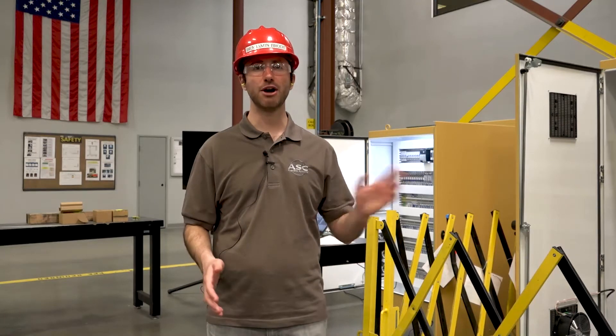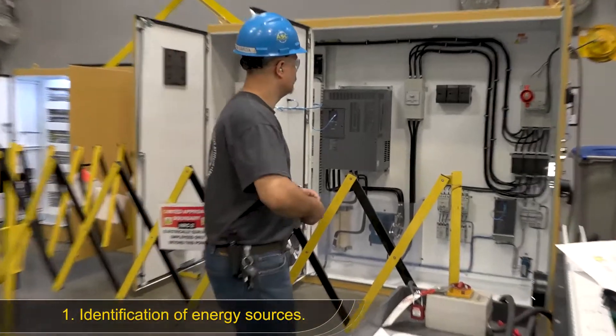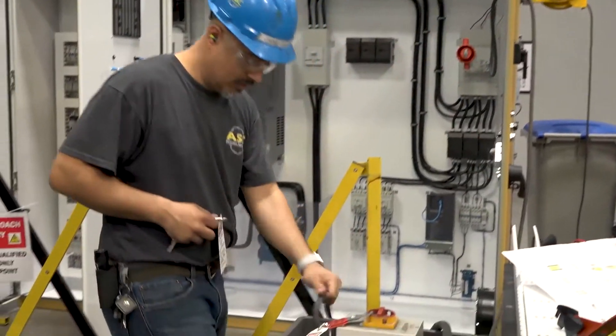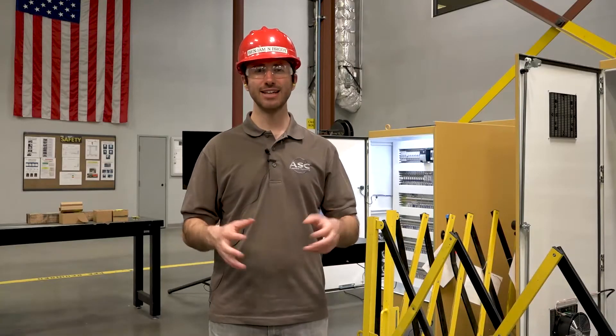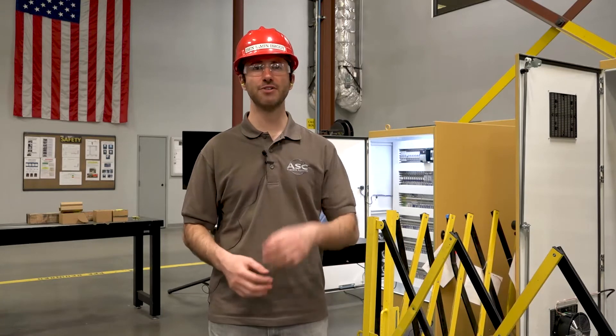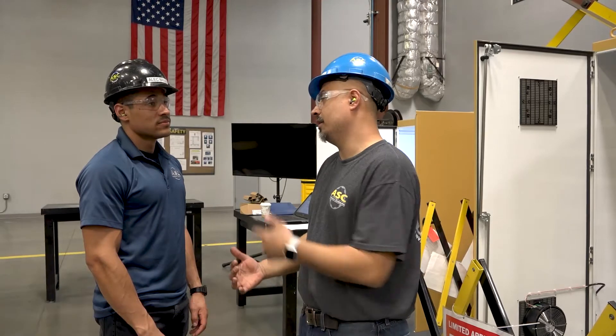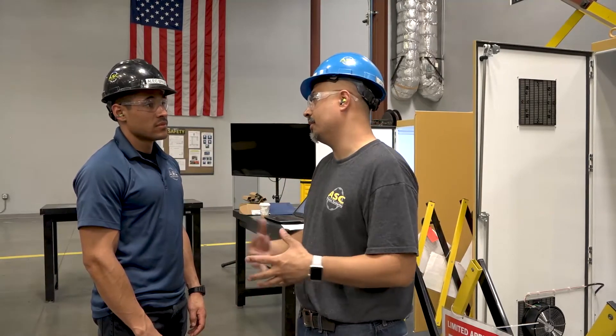In this example, Jaime Garcia starts with identification of his energy sources. He needs to trace his line to be sure what sources of energy are coming into the panel. The second step he's going through is notification of affected personnel. He's letting a person know that he'll be de-energizing the panel and they should be prepared.